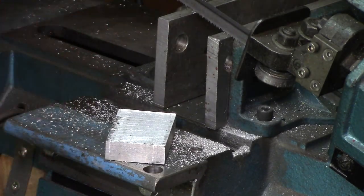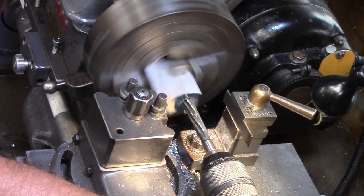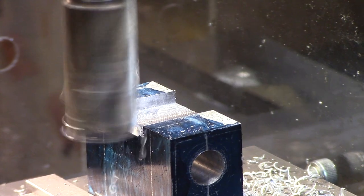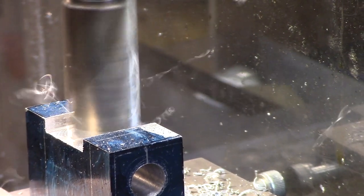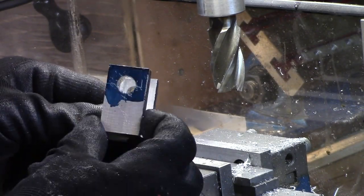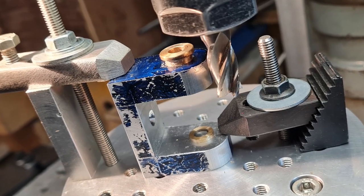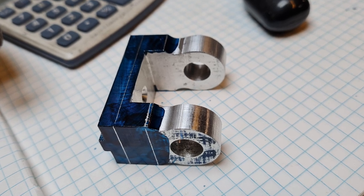The headstock was made from a block of aluminium which was bored out on the lathe for the bearings, and then metal removed on the mill until I was happy with the overall shape. The rounded top was created using the rotary table on the Westbury milling machine, and the sides were then tapered to give a pleasing shape.